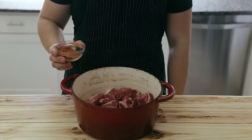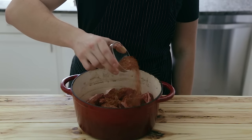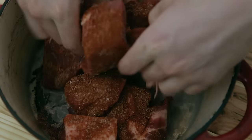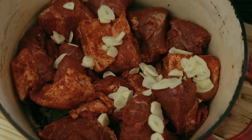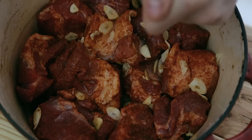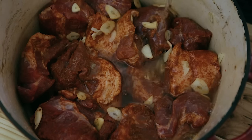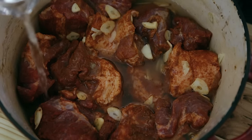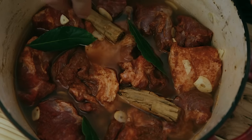Place your cut pork in a cold — not on the heat — large dutch oven. Add the spice mixture and toss and massage the pork until everything is thoroughly coated. Then add your sliced garlic and toss to incorporate. Add the juice of 2 large limes, then pour over just enough water to mostly cover the pork — about three quarters of the way up. It took me about 2 cups of water. Add your 3 bay leaves and 2 whole cinnamon sticks.